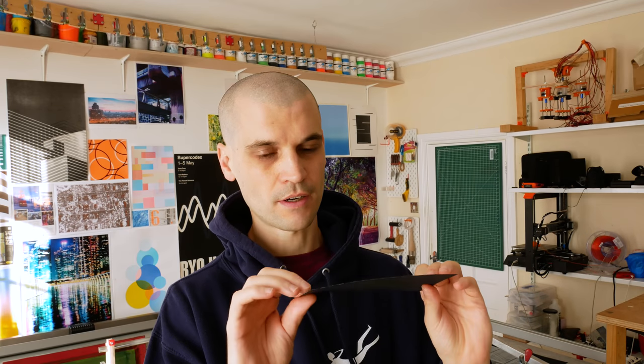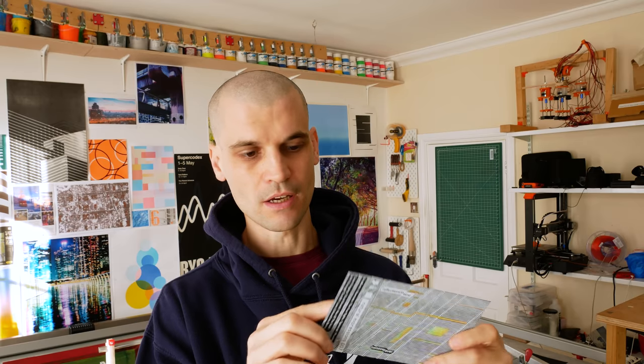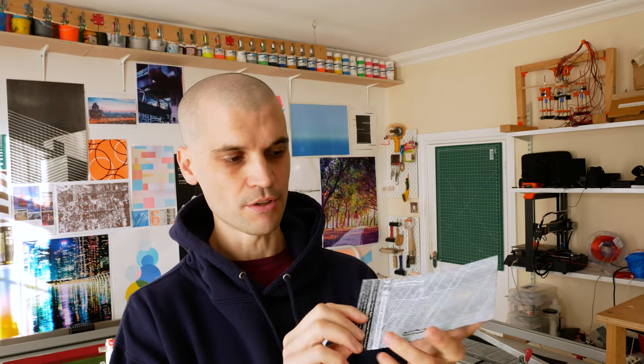This is Fedrigoni Splendor Luxe — I think this is a black matte paper. It's really nice. I got it in a sample and it's got such a nice texture to it that I just thought I really want to use it. So we're going to print on this because I've got some spare sheets left over. I'm going to do an A3 poster print. I thought it'd just be cool to show you the process of what I go through in exposing the screen and some of the things that I've learned along the way screen printing at home.